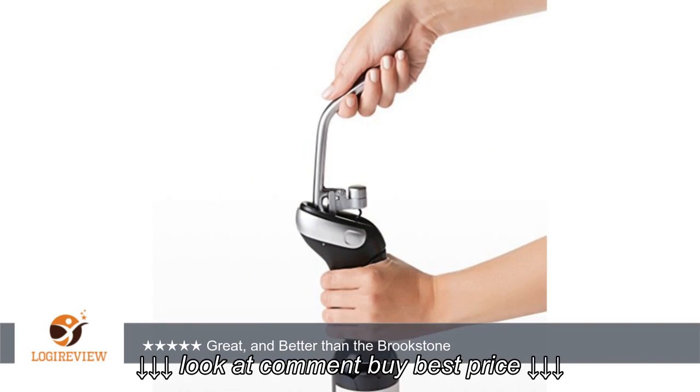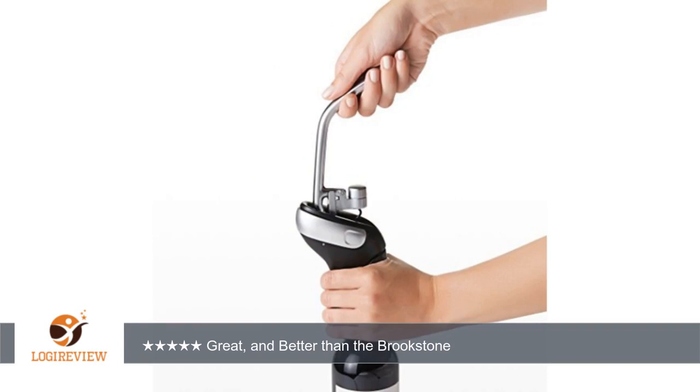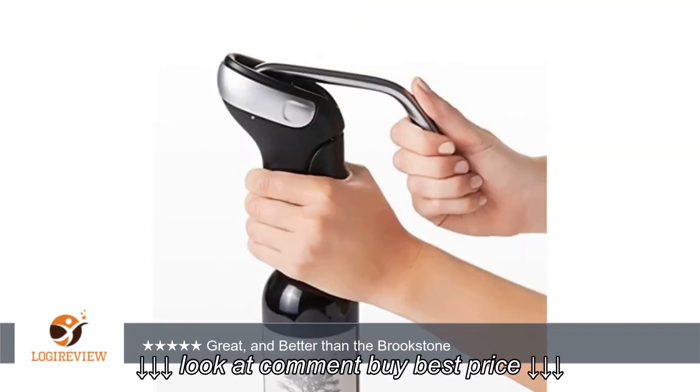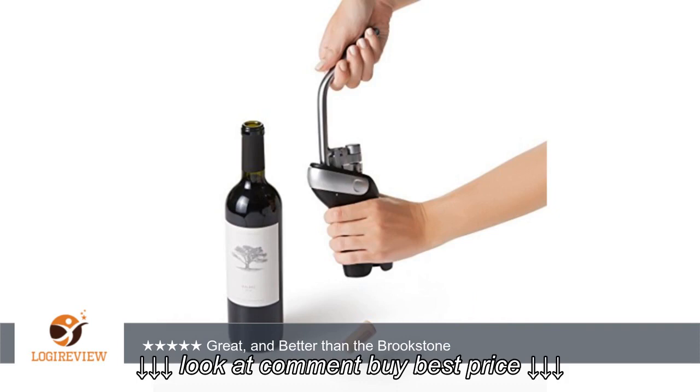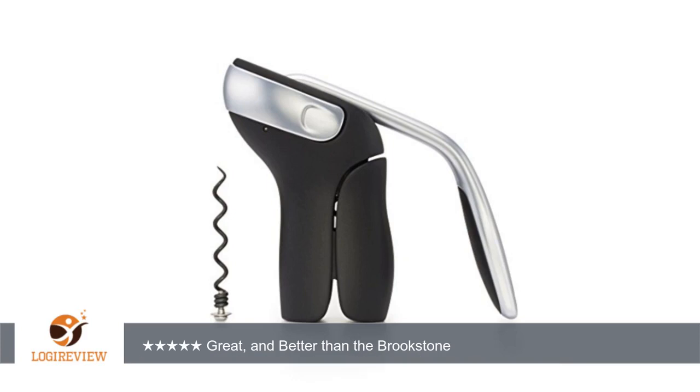It works just as well, if not better, and it comes with a replacement corkscrew. I had to throw out the Brookstone when the corkscrew became bent and misaligned. I hope that having a replacement corkscrew and the ability to replace it will make for an even longer lasting product.